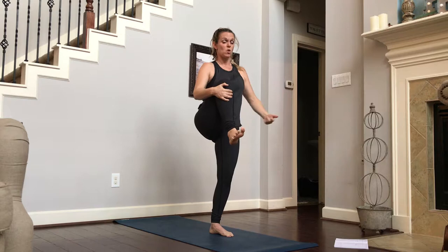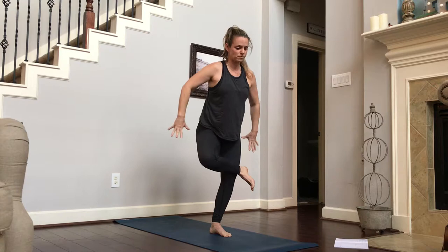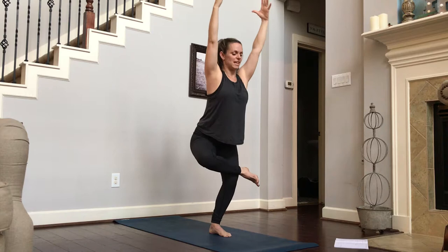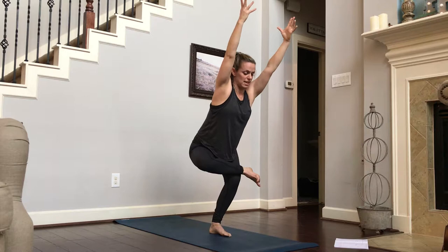Now this foot's going to stay flexed. We're going to rotate it out. We're going to cross our ankle over above our knee on our thigh. We're going to sit back into a figure four chair. This is a really good hip opener but we're getting back into those quads again. Inhale, long spine. Exhale, sit down into it. Our knee is opening up. Think about dropping that knee towards the ground — you're going to feel it in that outer rotation of your hip.